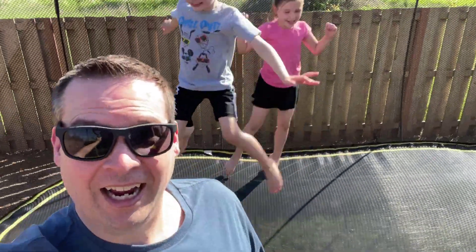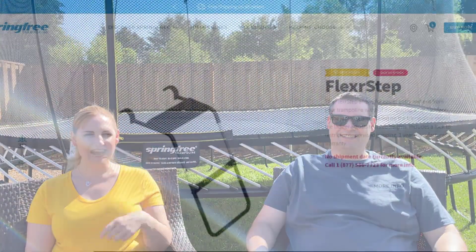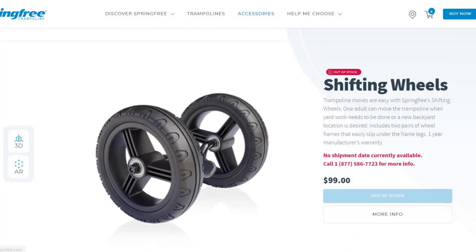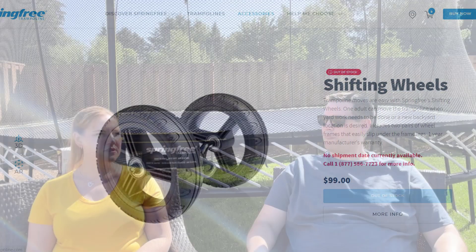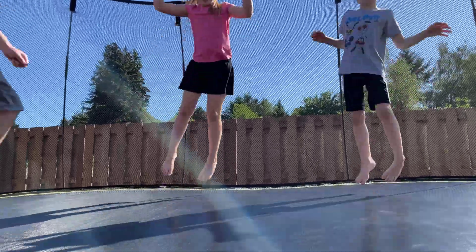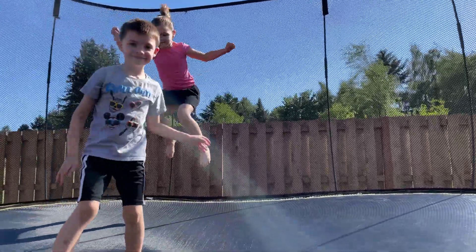We've had glowing things to say, but the only real negative is that I've tried on numerous occasions to order the step that attaches to the trampoline and the wheels so it can be moved to mow underneath it. Moving it is work — it's heavy — and those accessories seem to be out of stock all the time. Springfree, if you want to send us a step or the wheels, we are all over it. I'll keep trying. There's clearly been a big demand for these items recently. Everything else has been worth it and delivered on what we had hoped.